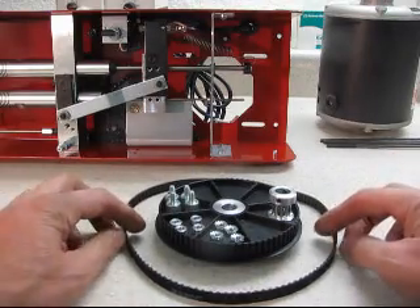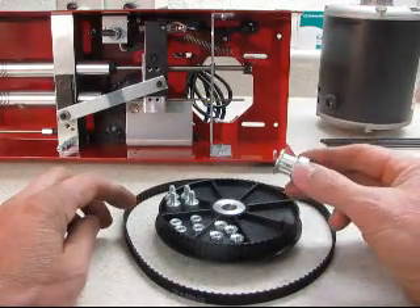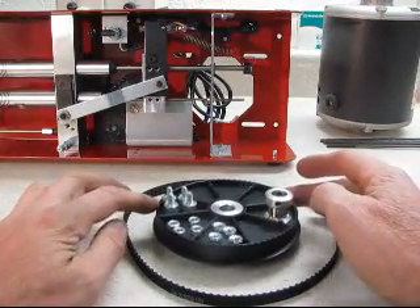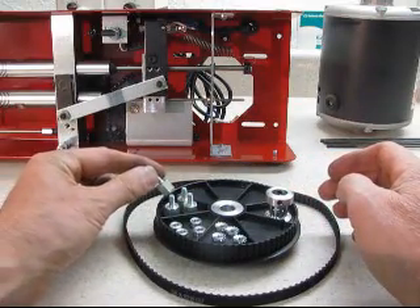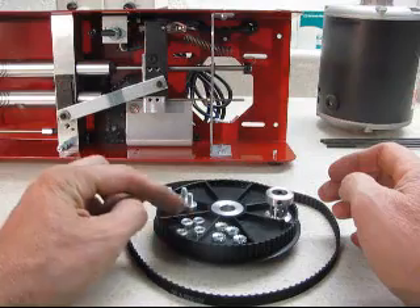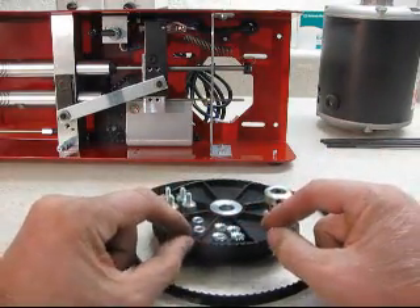So this is what comes in the kit. You have your belt, you have the pulley for the motor shaft, you have the large pulley for the crankshaft, these are extensions for the motor mounting bolts, these are spacers for the motor mounting bolts, and these are some new nuts to mount the motor.